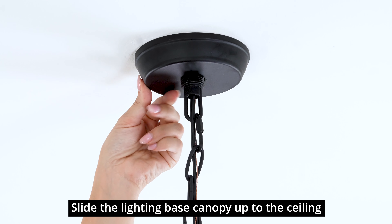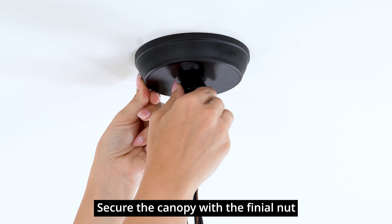Slide the lighting base canopy up to the ceiling. Secure the canopy with the finial nut.